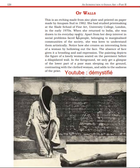When she returned to India, she was drawn to its everyday reality. Apart from her deep interest in social problems faced by people belonging to marginalized communities of society, she was keen to understand them artistically. So we can see that her sculptures, graphic prints and paintings highlight social reality and social problems. Anupam Soodh also tried to highlight these problems — especially those faced by marginalized communities.